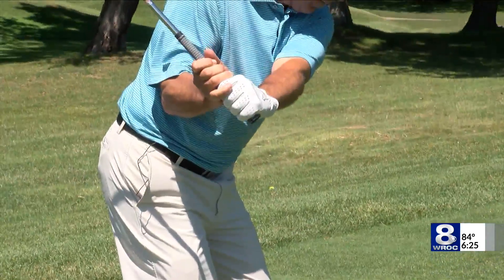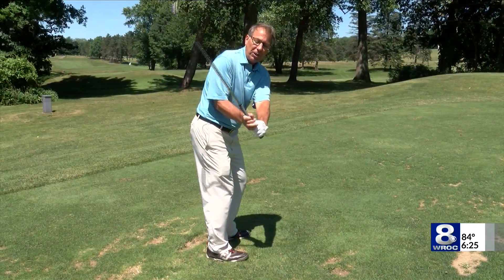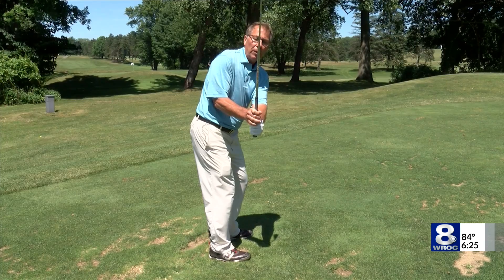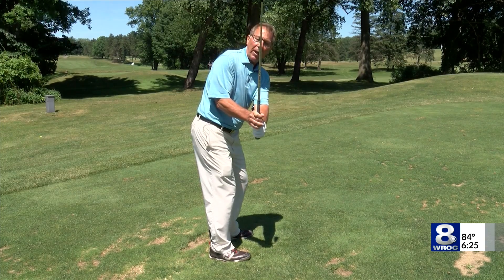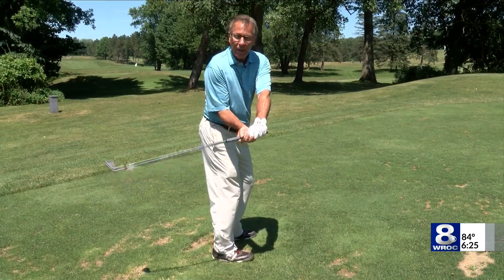When we're about waist high in the takeaway, we should see our shaft angle pointing somewhere as close to the golf ball as possible. If we see the shaft angle too vertical, then the club is outside of our plane line, or above our plane line. If we take the club back too inside, it's going to be below our plane line.